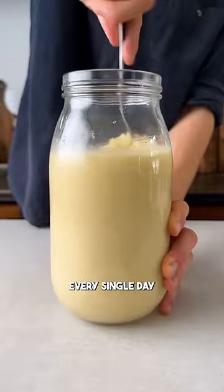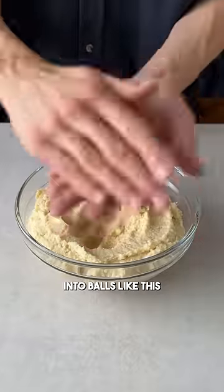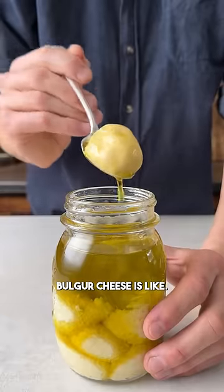After stirring it every single day for five weeks, it had transformed into something completely different, and I finally tasted it for the first time. It is then shaped into bowls like this that are stored in olive oil for another five weeks, and today I'm gonna find out what the finished bulgur cheese is like.